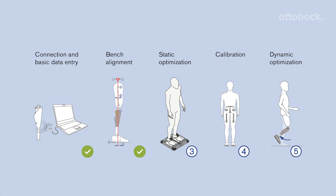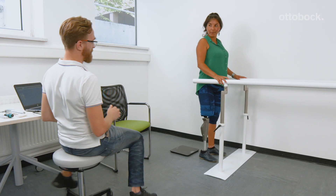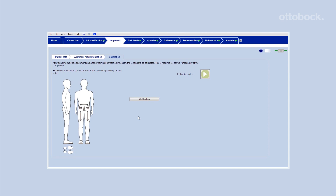After bench alignment and static optimization, it is necessary to calibrate the knee using C-Soft Plus. Do not forget to recalibrate after every change of alignment.